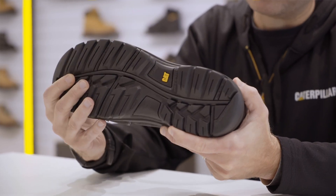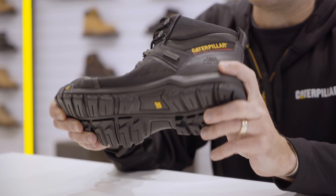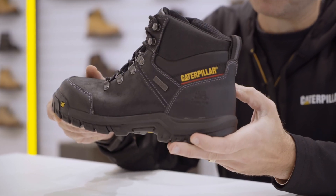It has flex grooves designed into the forefoot to really work with the natural motions of the foot and flex around your foot. It also has a nice heel cleft in the back, which is great for that initial impact absorption.